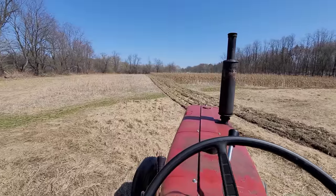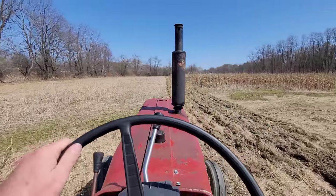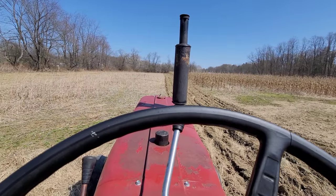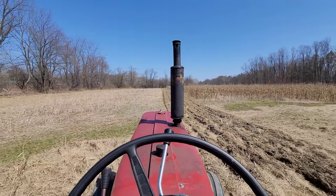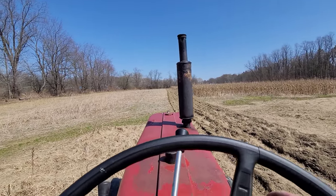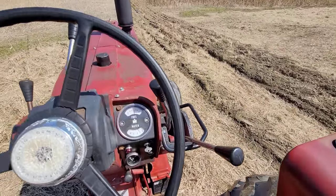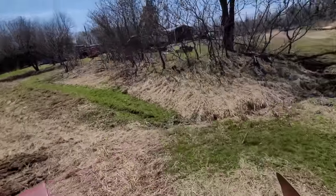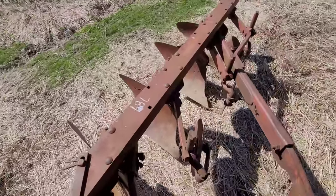Well, we'll just line up with this furrow and turn some dirt up. My mom always said when I was a kid, she said, 'One day you'll mature and you won't joke around.' Yeah, I'm still waiting. What gear to go in? Let's see — we'll go low four. That'll work. Drop her down, boys.